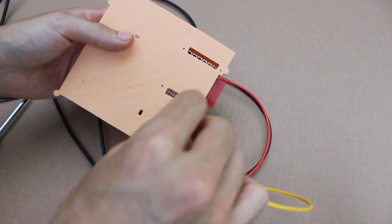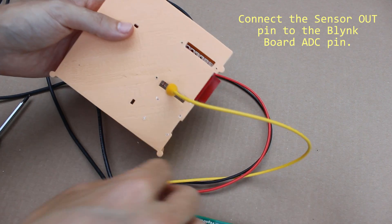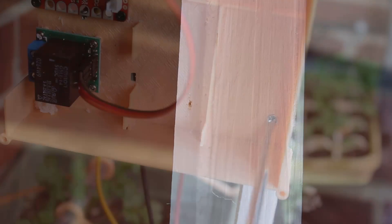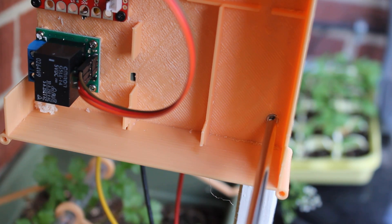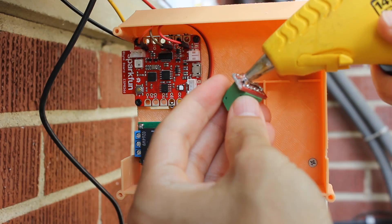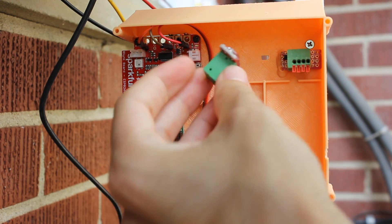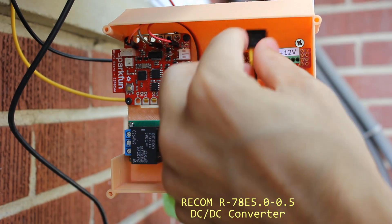Waterproof with some epoxy the circuits that will be exposed to the elements. Connect the soil moisture sensor to the blink board analog input pin. Drill some mount holes and then secure the 3D printed housing in place. Secure with hot glue some screwless terminal blocks for the 5V and 12V rails.